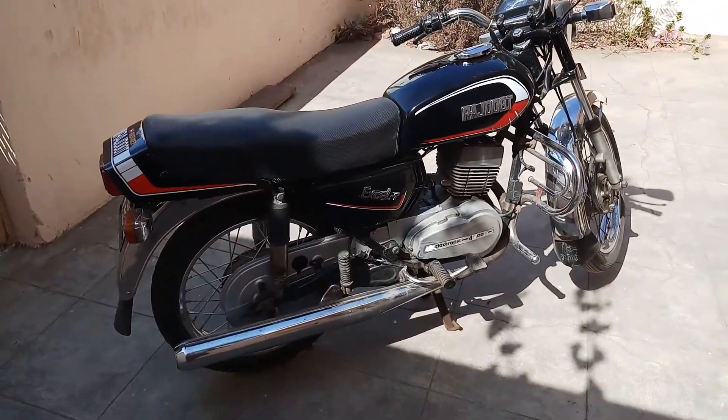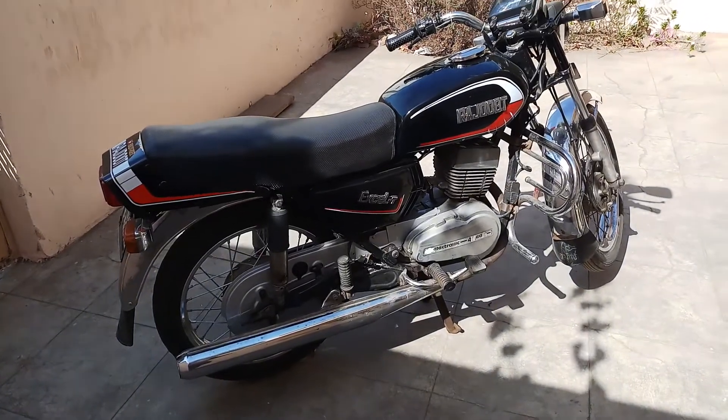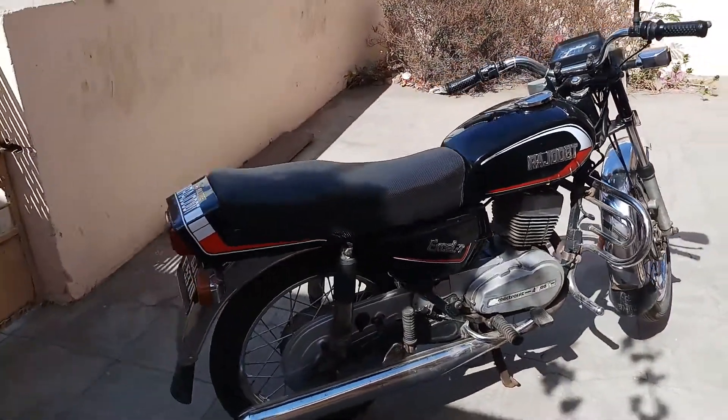Apart from that, most of the mechanical things are sorted. I've become a little master of those things and can now solve the problems on this bike on my own.